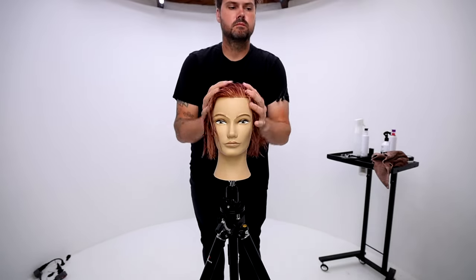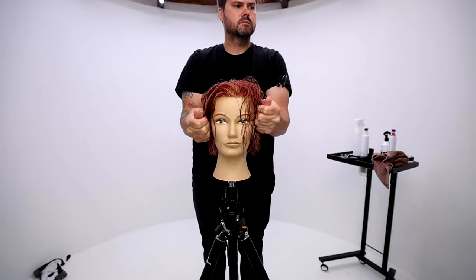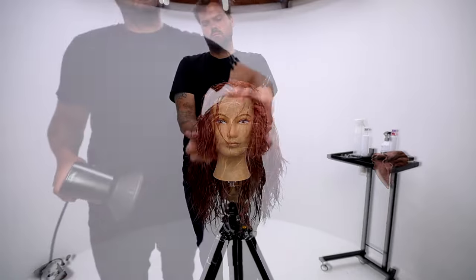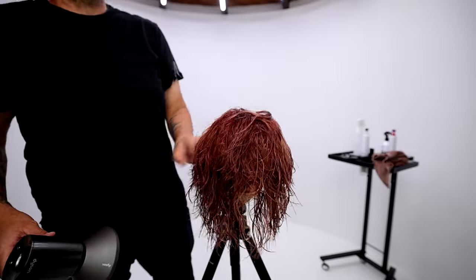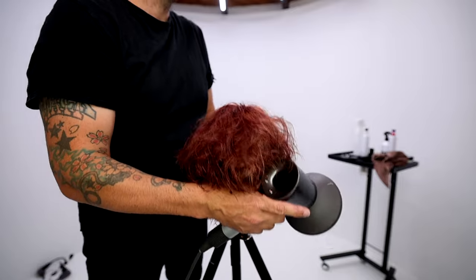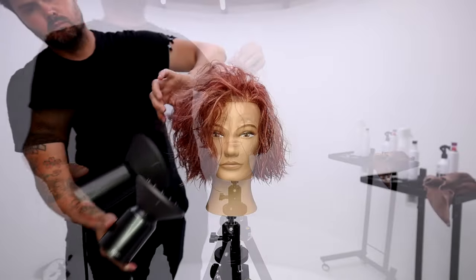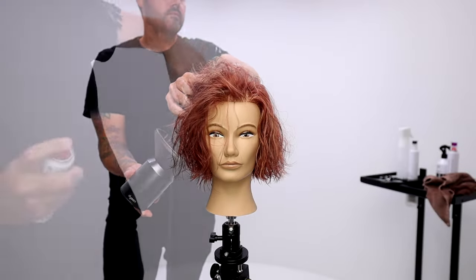Just a little bit of product in the hair, and then I'm going to go through and diffuse it, scrunch it up a little bit with my diffuser. A diffuser just changes the airflow so it's not direct on the hair — it creates less frizz and it's a little bit softer for creating that wavy texture.